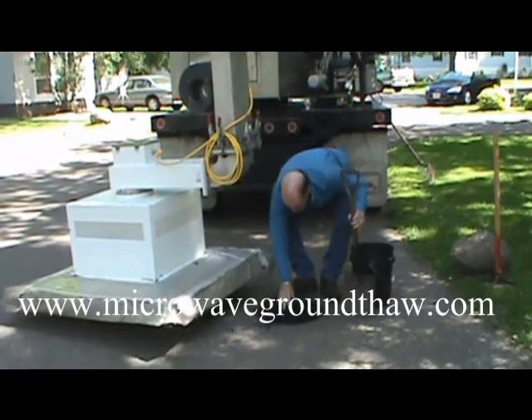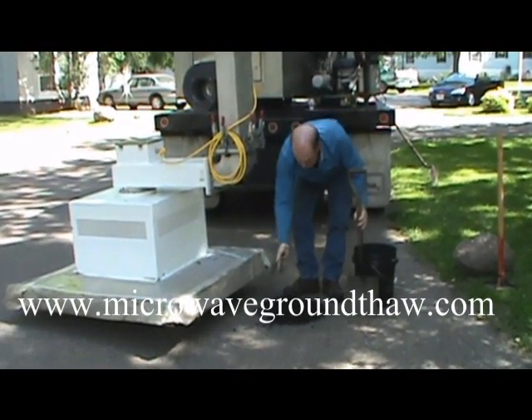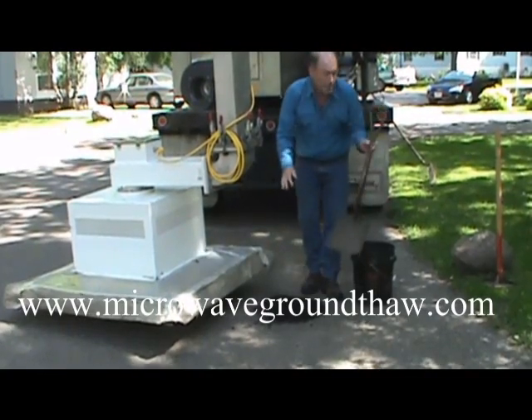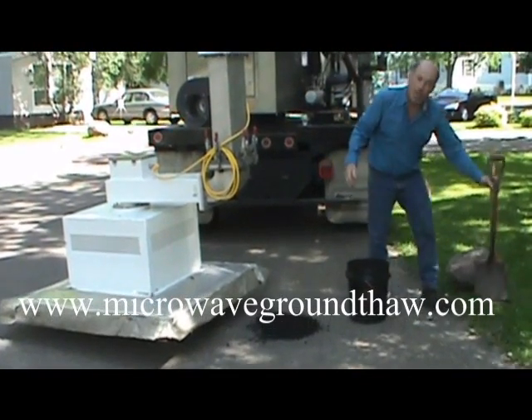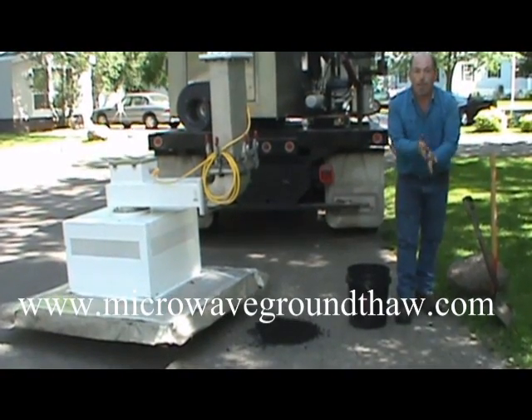As you can see, this material is cold — very chilled. Nothing preheated here. What I'm going to do now is start the machine up, put it over this spot, and then we'll heat it up for you.